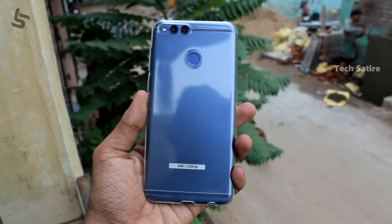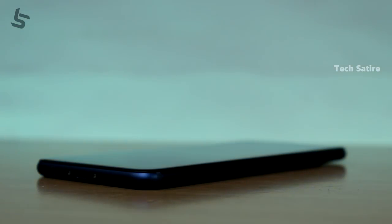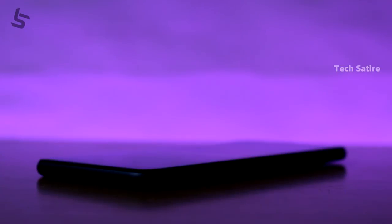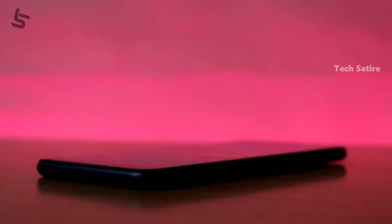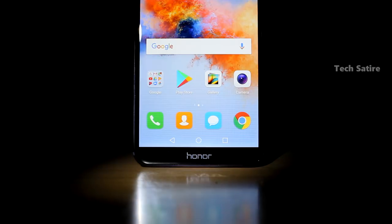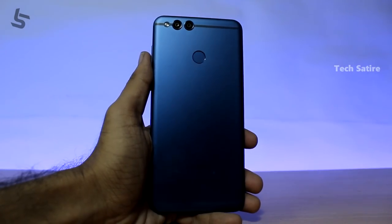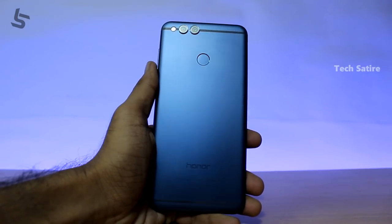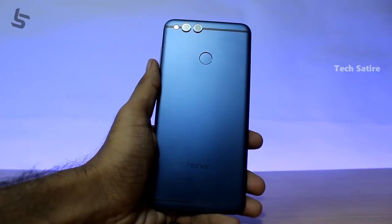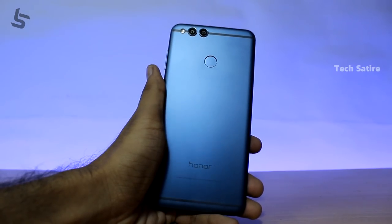The full phone description link is in the description. If you have any questions about this 7X device, please comment on this channel. If you enjoyed this video, please like, share, and subscribe. I will see you soon. Bye!